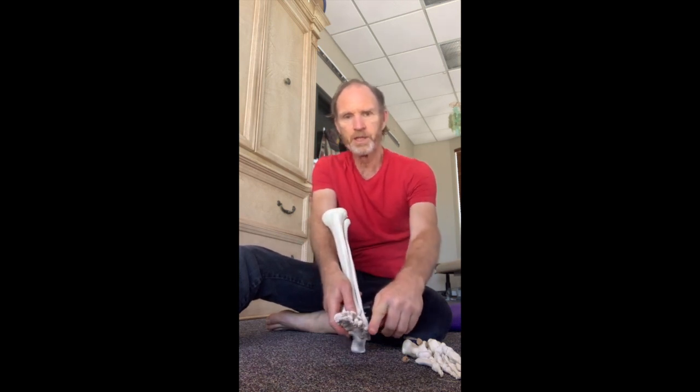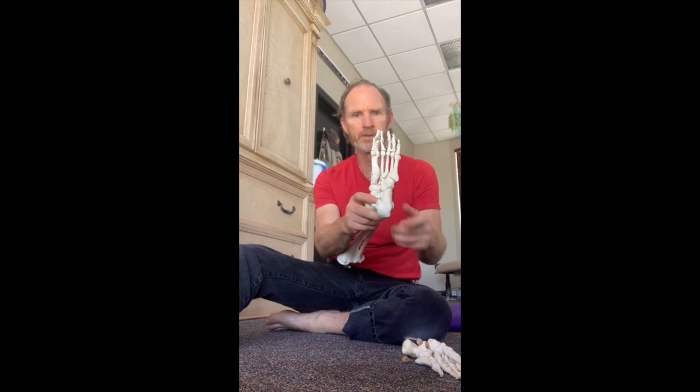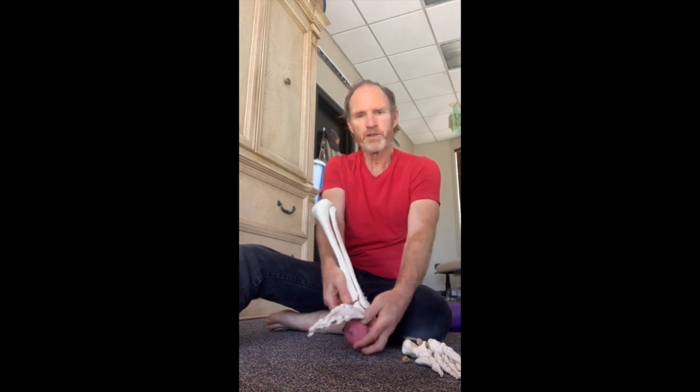It's going to be just behind the fifth metatarsal bone — that's the pinky toe side. Here's where the fifth metatarsal bone comes back, and there's a little bone right here called the cuboid bone. Doesn't matter if you get it perfect. Your ball will be back just in front of the heel.